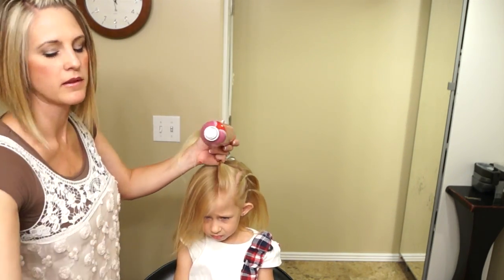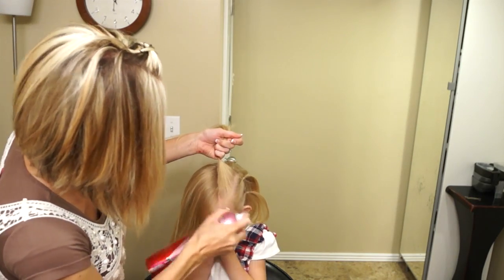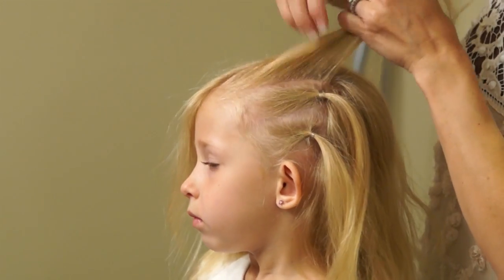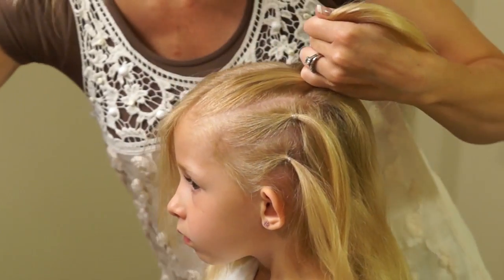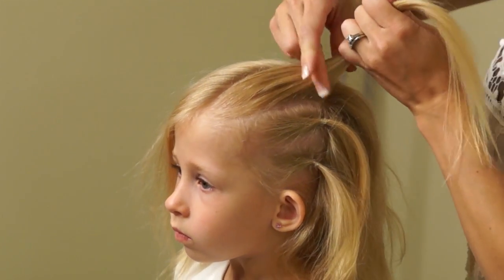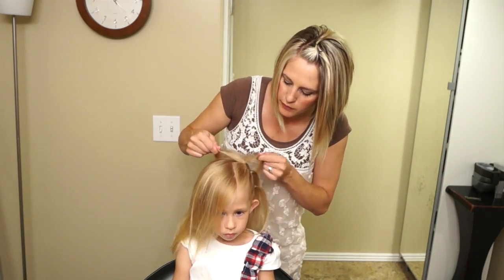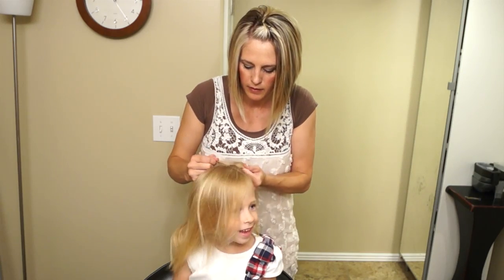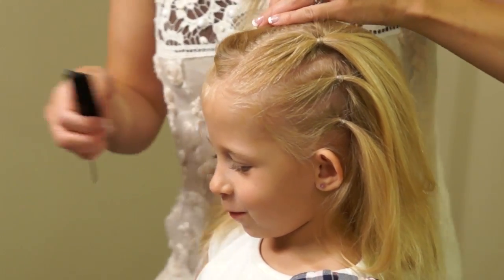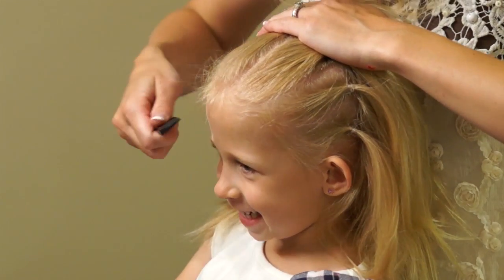If you have some little flyaways in the front, you can just shoot them with some hairspray. What should we do for 4th of July, Daisy? We should do 4th of July next day.